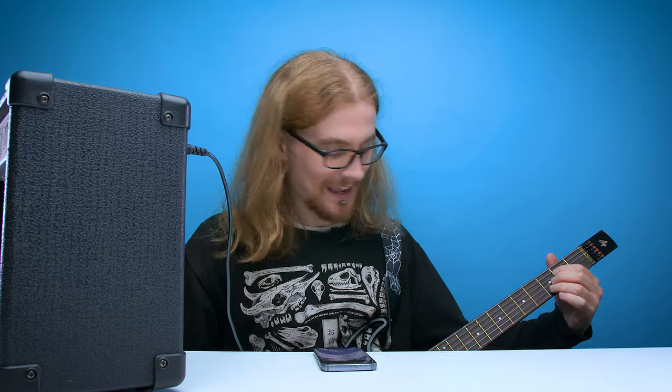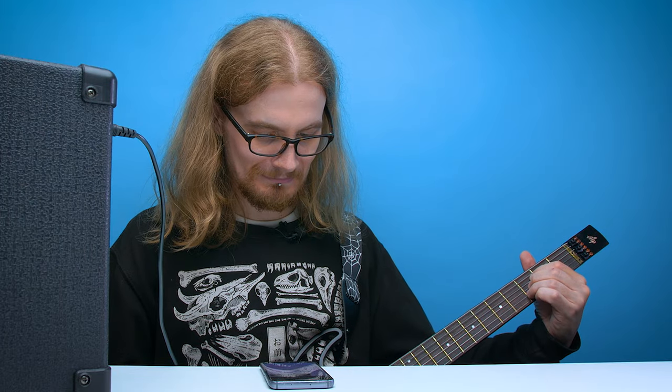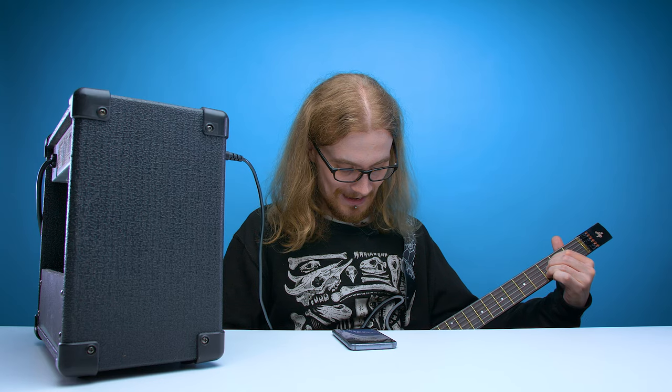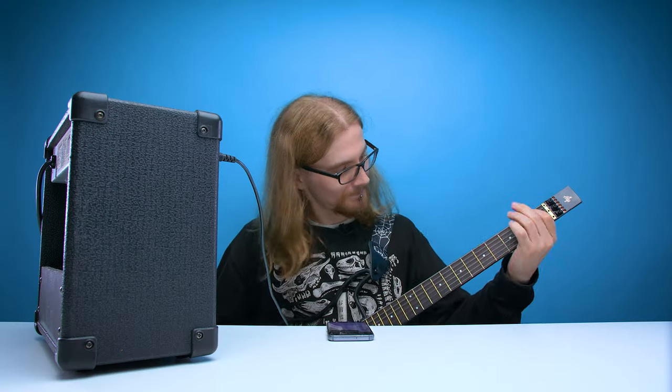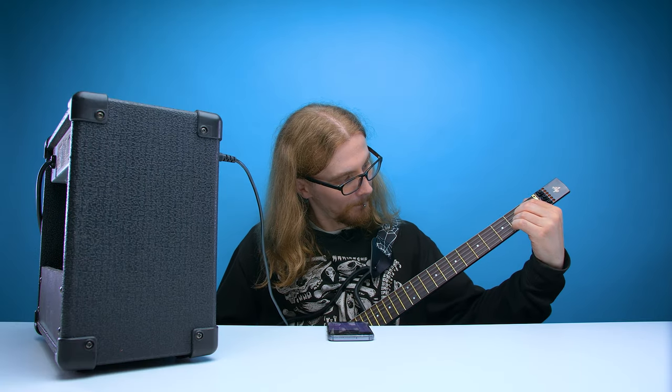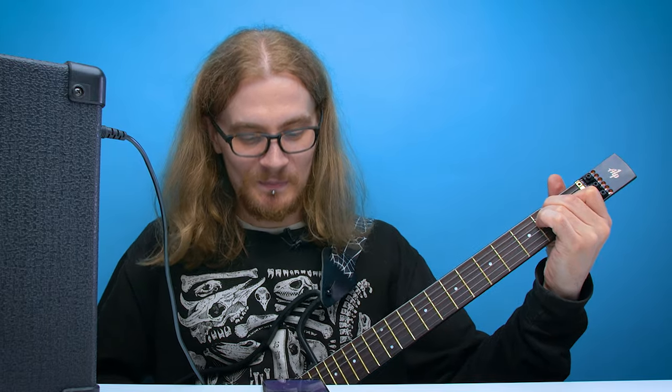You need an E, an A, and a B, which I think is... ooh, that doesn't sound right at all. Watch out, I will eat you. When I wake up, when I know I'm going to be, I'm going to be, be, be the man who wakes up next to you.